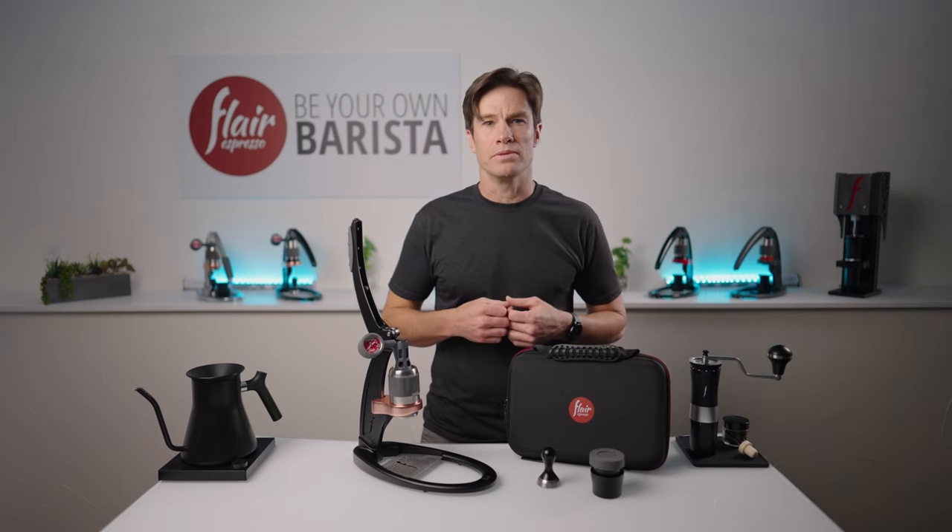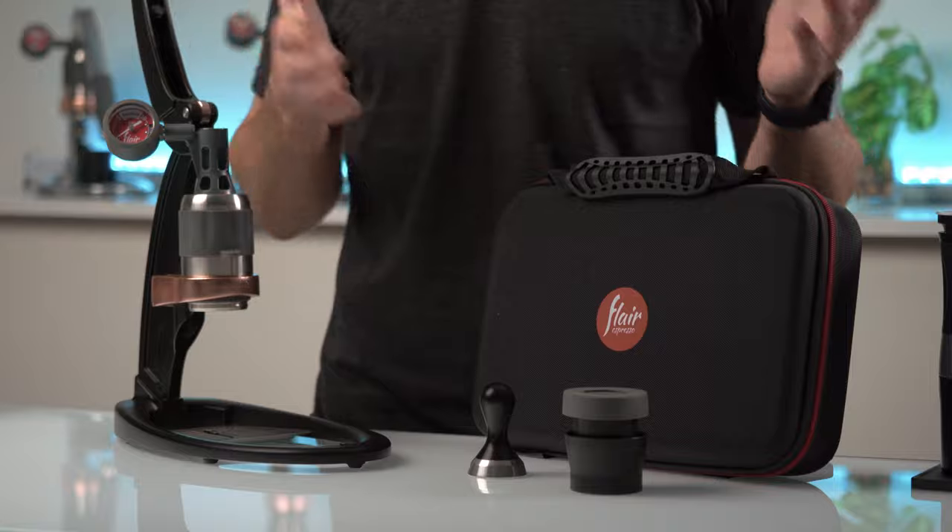Hi, I'm Andrew with Flair, back again to show you how to brew with the Flair Pro 2. When it comes to the Flair product line designed with portability in mind, this is our most upscale model. It allows for the most flexible brewing while still packing away at the end of the day in our custom molded travel case.